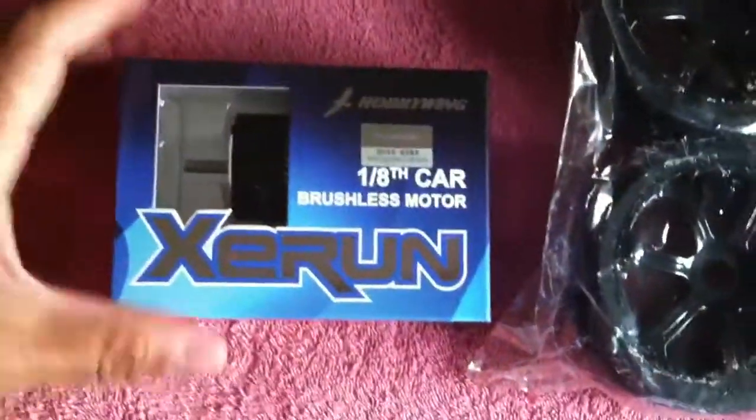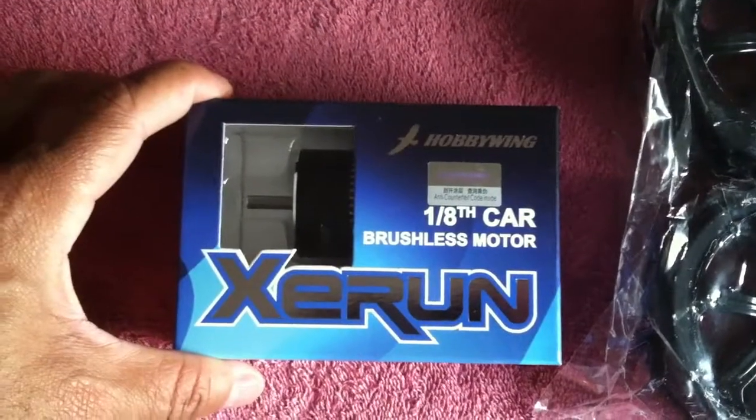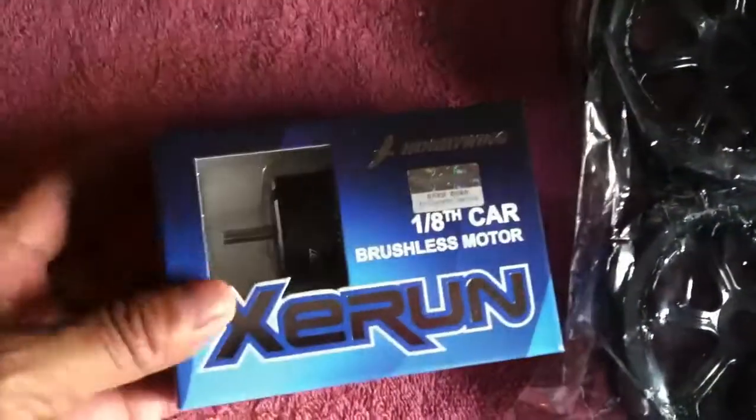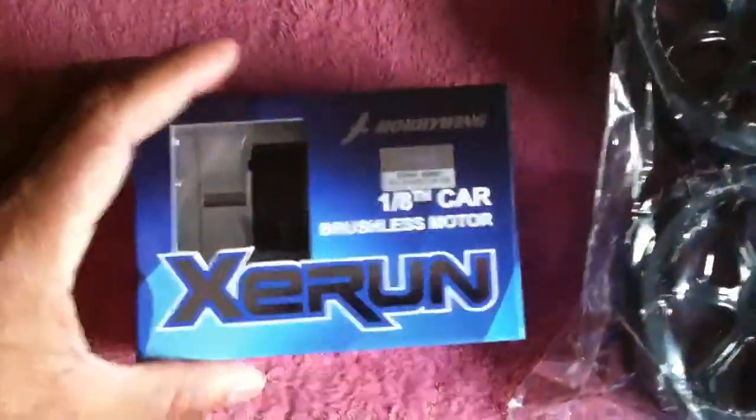This is the 2000 KV competition motor to go with that 150 amp speed controller that's in the GTV2E. It's an actual competition motor, so it should do pretty well on that track.